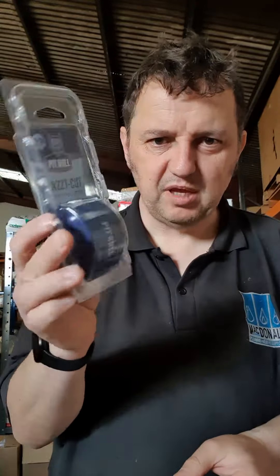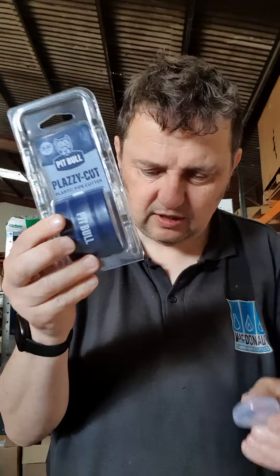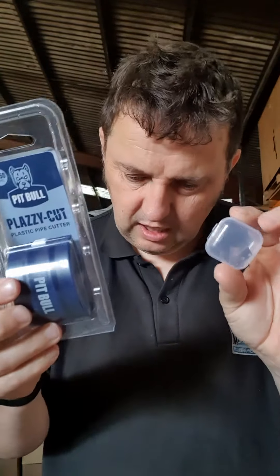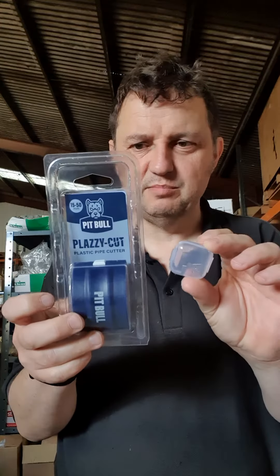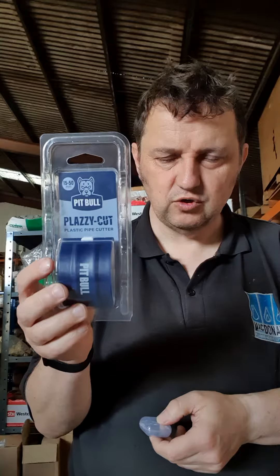This is a plastic pipe cutter, similar to the red branded one but not similar in price. This, along with a packet of three spare blades, comes in at £16.10 plus VAT — an amazing price. Look at Dean from Jones of Gas, he's done videos on them, Jamie Paterson's done videos on them, they're all really happy with them. Search PB Plaz, find the bundle, and you'll get that for £16.10.